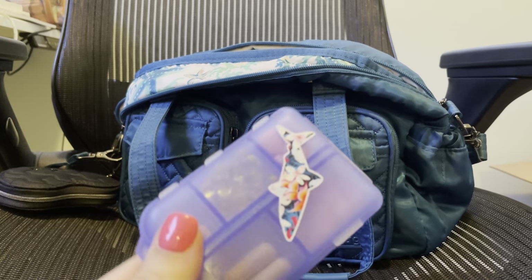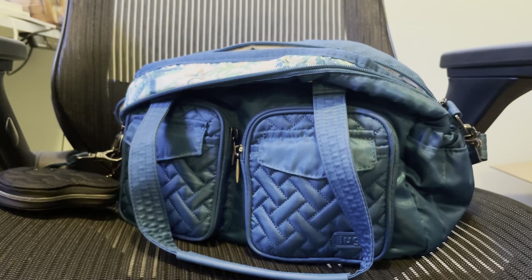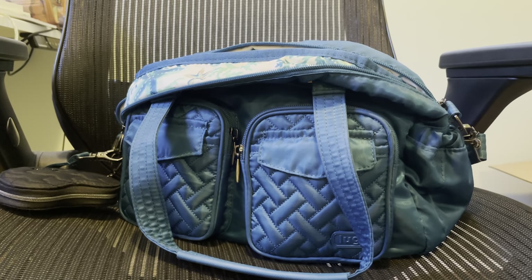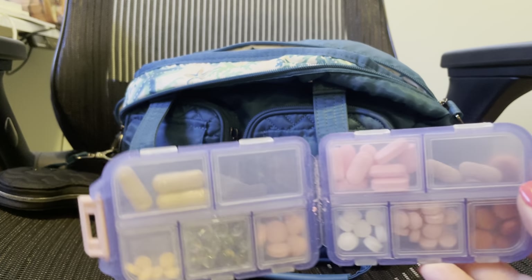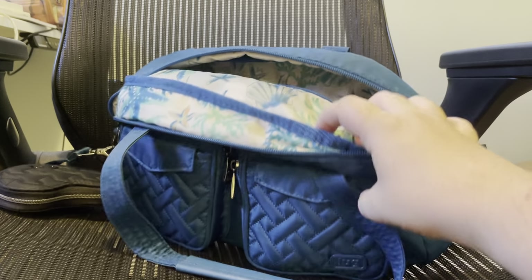My pill case — I think since last time I showed you this, I added a shark sticker to it. I keep all kinds of stuff in it: prescriptions, Pepto, motion sickness meds, Advil, Tylenol, vitamins — all sorts of things in that little case. If I'm just traveling overnight, I'll take this with me.